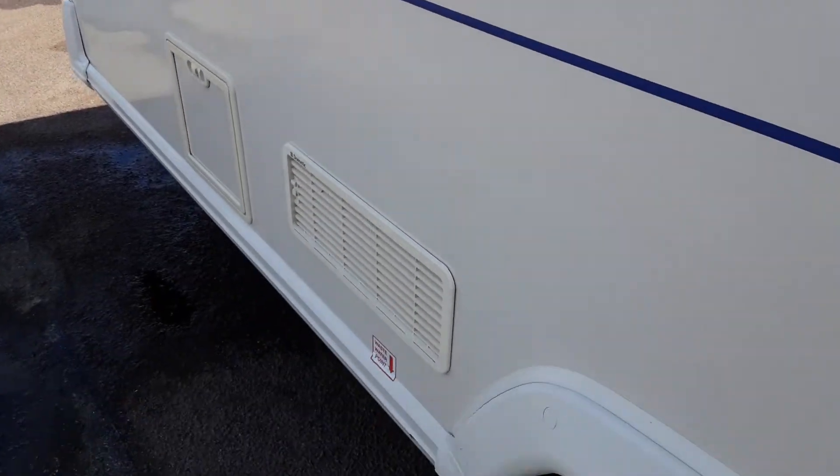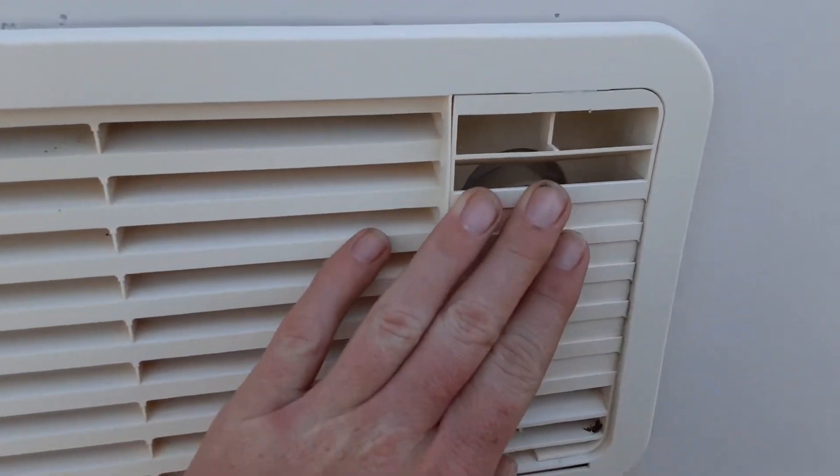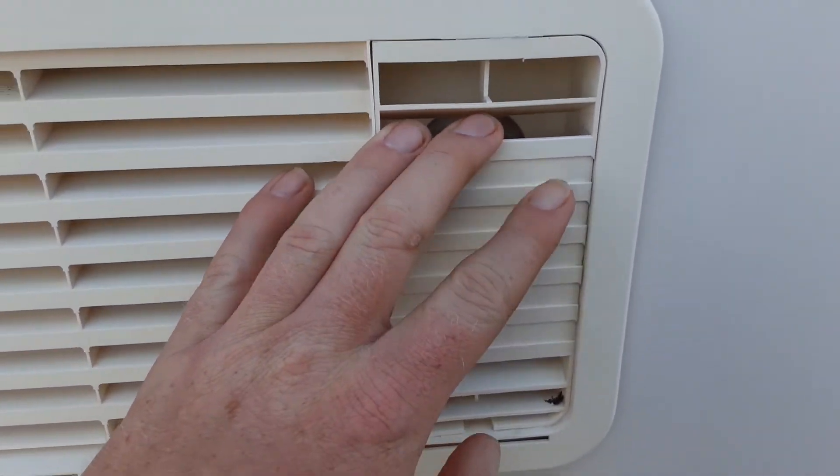There are two fridge vents — simply there to allow hot air out the back of the fridge and to take cool air in. On the top right-hand side you'll have a gas flue for when you're running the fridge on gas. You can operate everything on gas because the gas bottle is in the front locker.